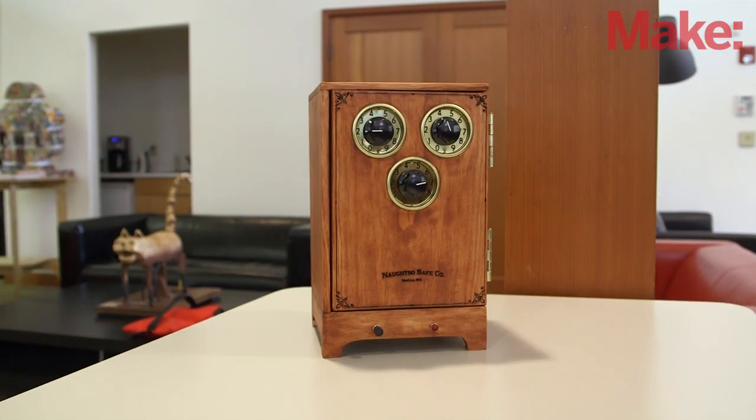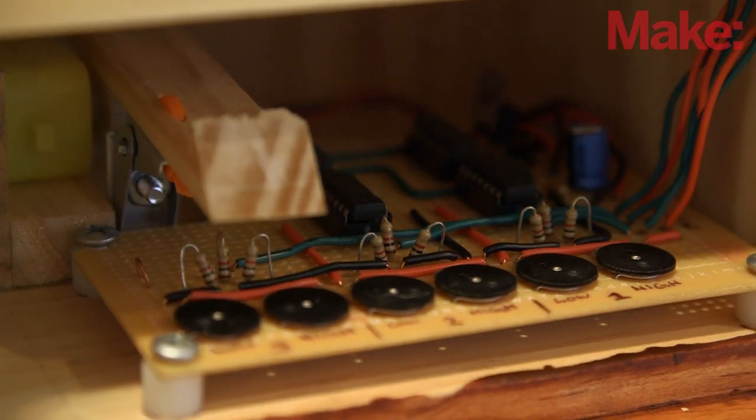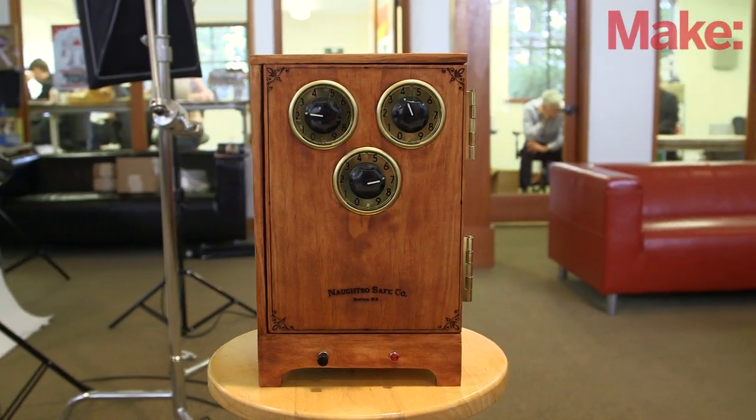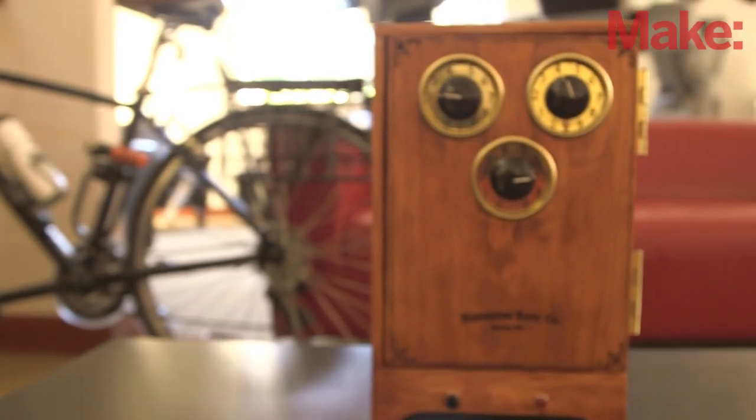This custom combination electronic safe by Jordan Bunker will do just that. In today's weekend project we'll use AND gates, comparators, simple woodworking skills, and hardware store cleverness to create a three-dial safe that can only be opened with your secret combination.